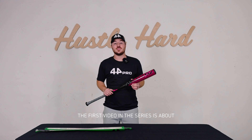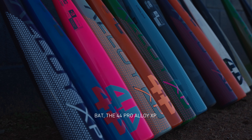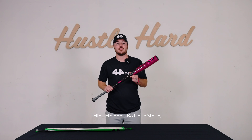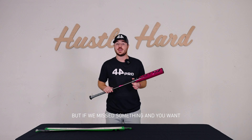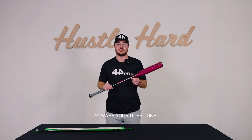The first video in the series is about our brand new BB Core bat, the 44 Pro Alloy XP. We put a lot of time, effort, and technology into making this the best bat possible, and this video is going to help educate you about the Alloy XP. But if we miss something and you want to know more, make sure to drop a comment and we'll be happy to answer your questions.